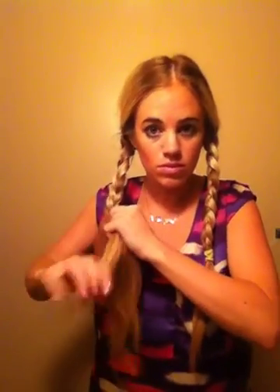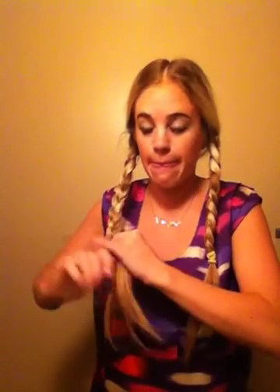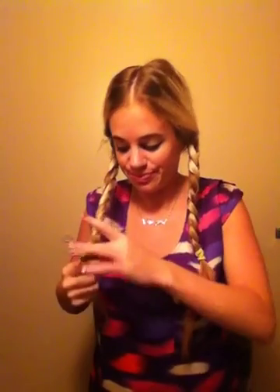All right, so here we go with two regular braids. Take your rubber band and secure that. This is a stretchy rubber band. Now that you have two braids, you're going to bring one up over your head, put it where you want it, followed by the other one. Now I crisscross it. You see how the rubber band is here — I'm going to bring this braid over the rubber band to hide it. You don't really need to do that if you get the clear ones.